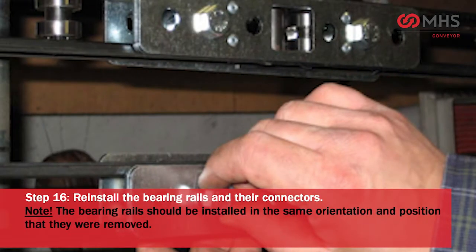Reinstall the bearing rails and their connectors. Note: the bearing rails should be installed in the same orientation and position that they were removed.